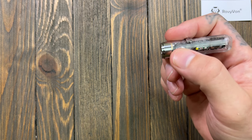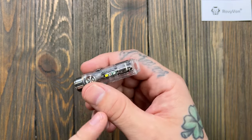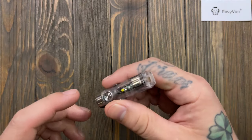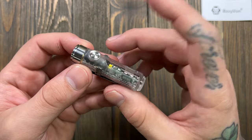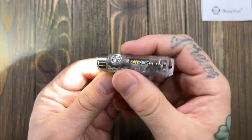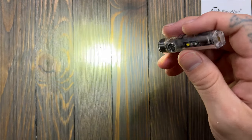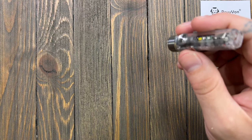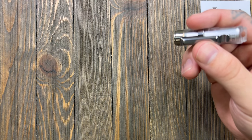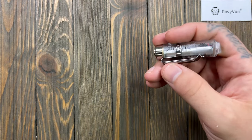A couple things to note: with the light off and out of lockout mode, press and hold for momentary — that takes you to high mode, which is the 650 lumens. To get there normally without momentary, double-click and that turns on the flashlight. From there, a single click cycles through all the different modes.